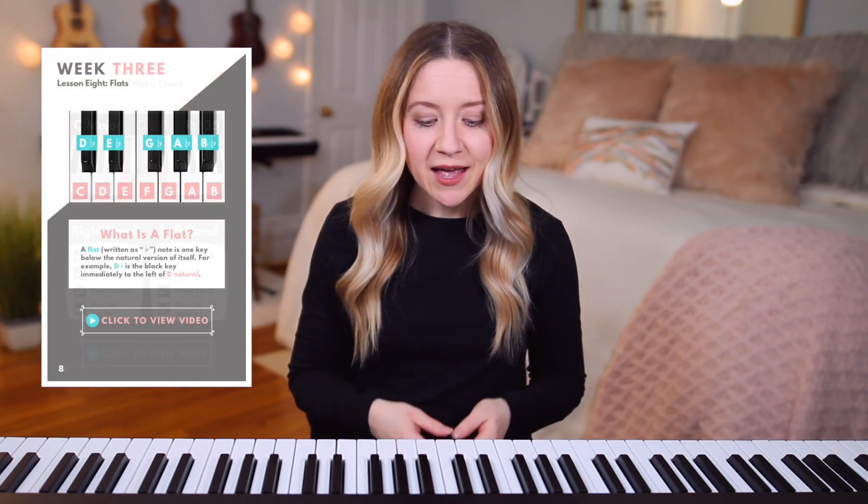For each video in this course, there's a related page in the ebook containing color-coded examples, pictures of my hands on the piano chords, simplified definitions, as well as links to the related videos.